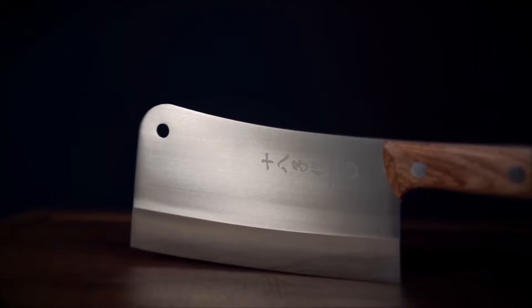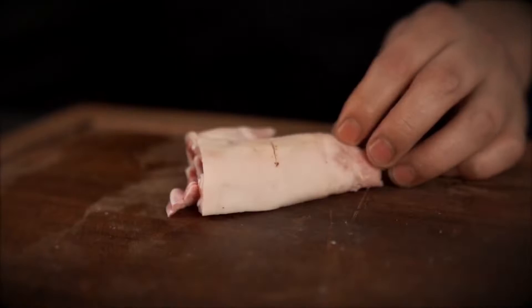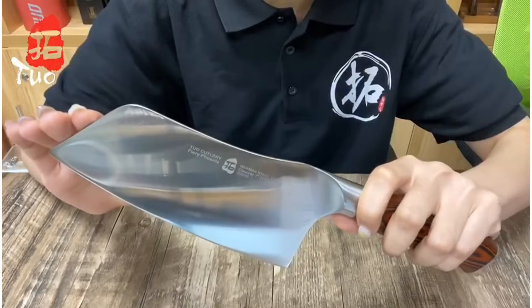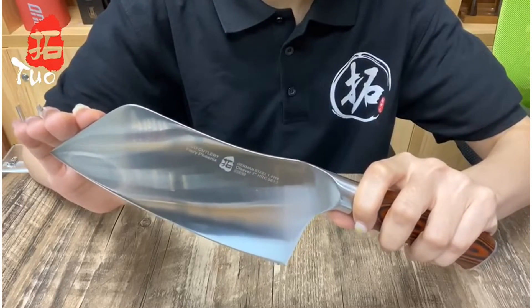Cook at home. Chances are you have a handful of knives at your disposal, most likely a chef's knife and a paring knife. But once you get deeper into the culinary arts, you may want to add to your budding collection. With more tools at hand, you can tackle a wider range of cooking tasks more easily.